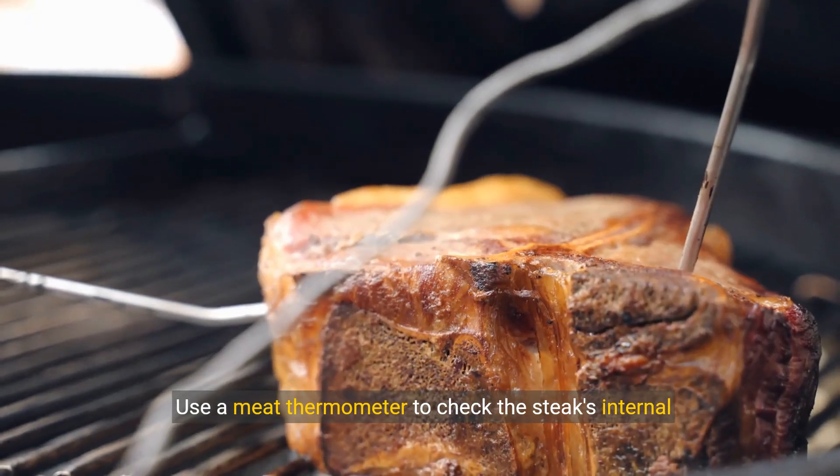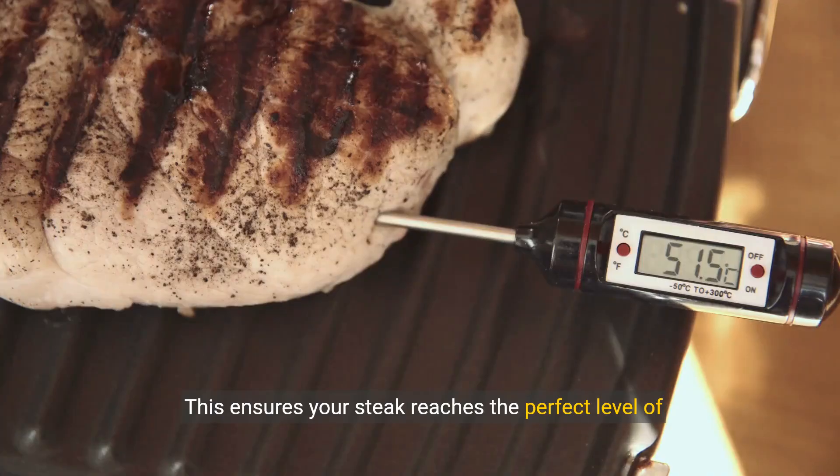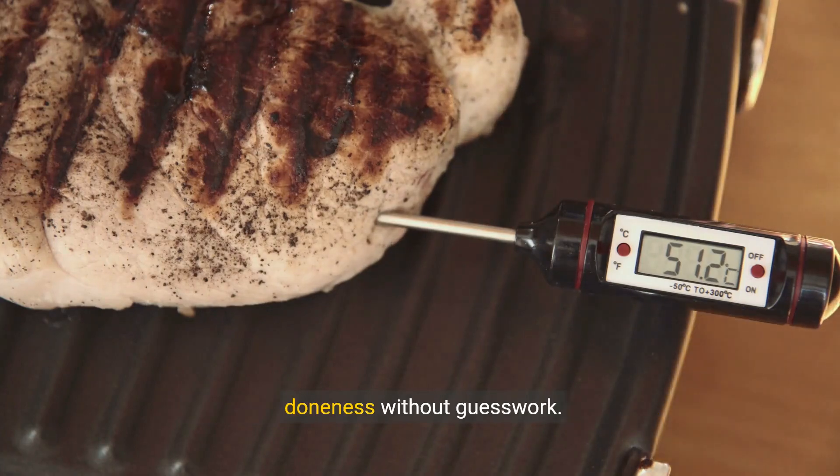Use a meat thermometer to check the steak's internal temperature. This ensures your steak reaches the perfect level of doneness without guesswork.